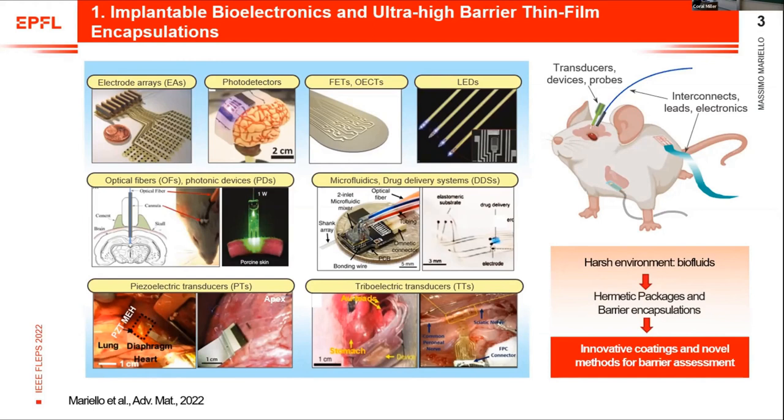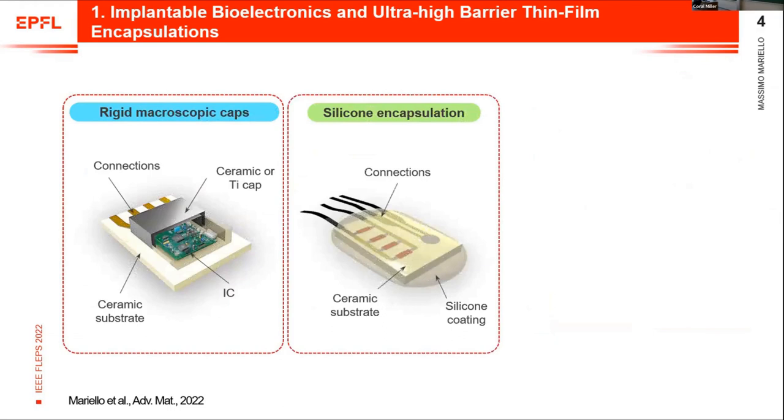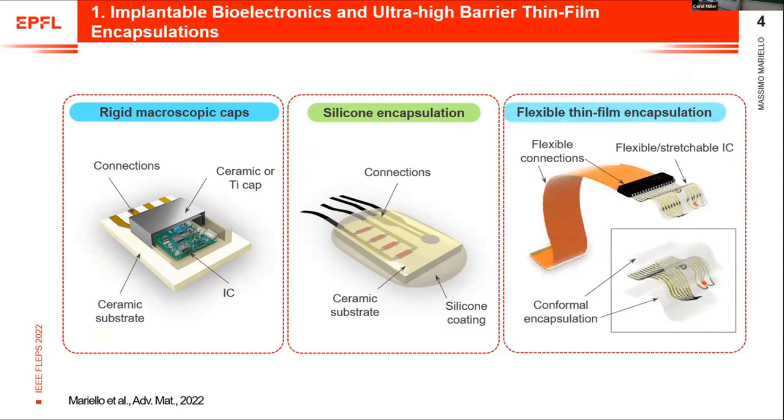We now work on proposing innovative coatings and novel methods for biofluid assessment. The standard current technologies for encapsulating bioelectronic implants are based either on rigid microscopic caps made of titanium or ceramic materials, or softer silicone encapsulations. But both cases are bulky and unsuitable for the next generation of bioelectronic implants, which instead require flexibility and thin film conformal encapsulations.